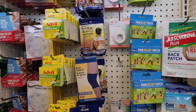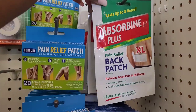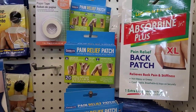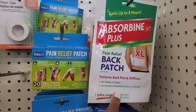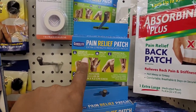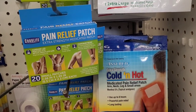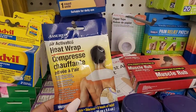Over here they have all the different little patches. Y'all remember Absorbing Junior used to come in a little bottle — you'd rub it on? I remember that as a child. But they have it for the back patch — pain relief patch, extra strength medicated. They have the Assured Brain extra strength cold and hot patch, your muscle rubs, this heat wrap air activated.